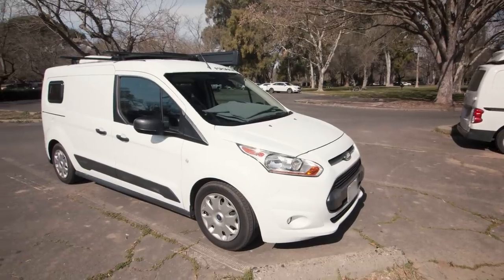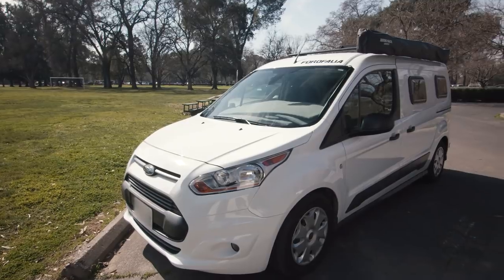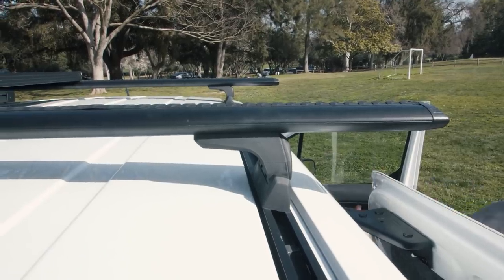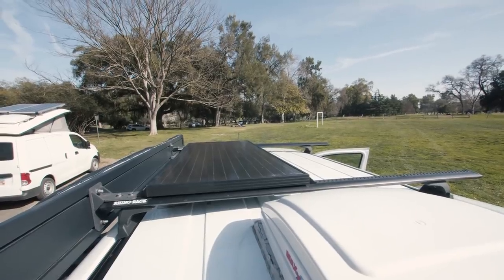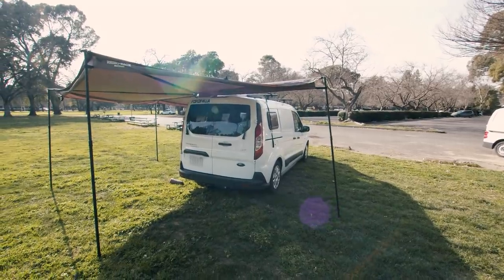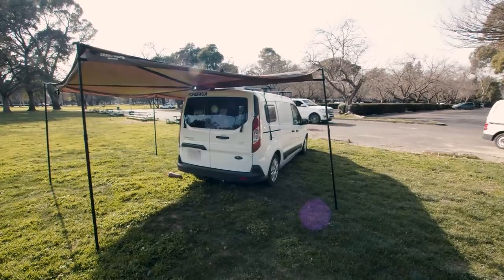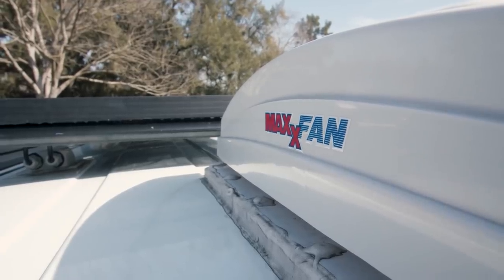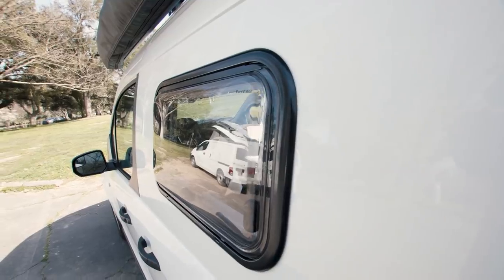The van is a 2018 Ford Transit Connect XLT. They made quite a few modifications to the outside — they've got a roof rack on top along with a 100-watt rigid solar panel. They also have a 270-degree awning that goes all the way around, really cool setup. They also have a MaxAir fan on the roof and they added three acrylic windows to the van.